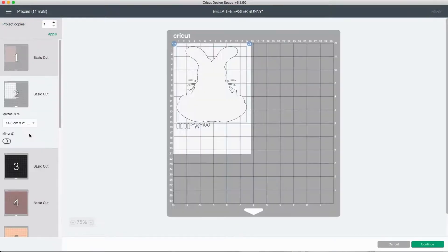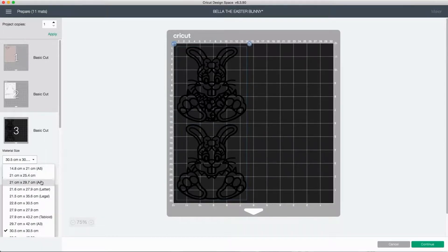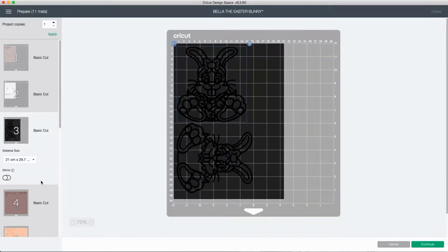Once I'm happy with everything, I go to the next screen and this shows you all the cuts on the different colored cardstocks that you have. For example, here you can see I've got the two black bunnies which are the outline.